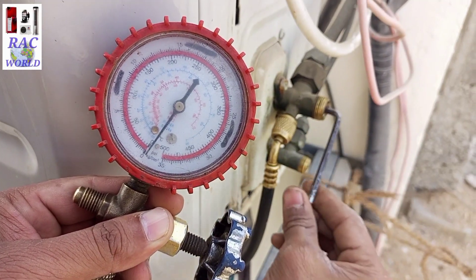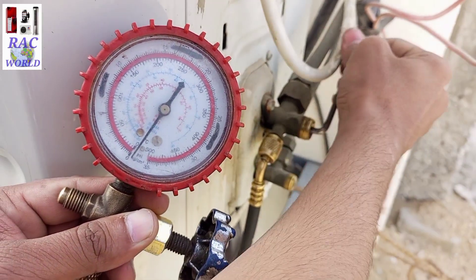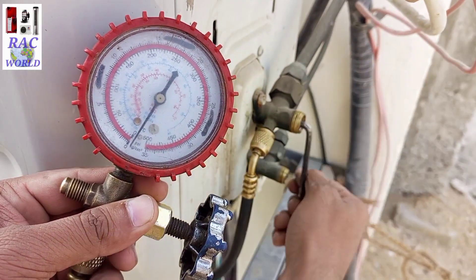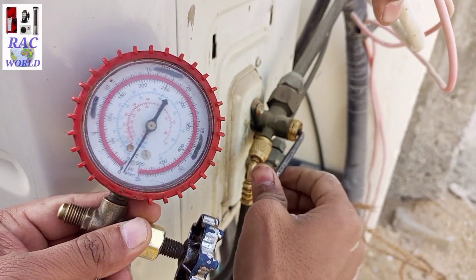This procedure takes only 15 to 20 seconds. Now you can see the high-pressure manifold gauge is showing zero pressure, which means the refrigerant has fully pumped down into the outer unit, and so I am going to close its suction valve as well.